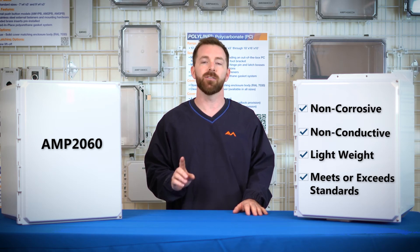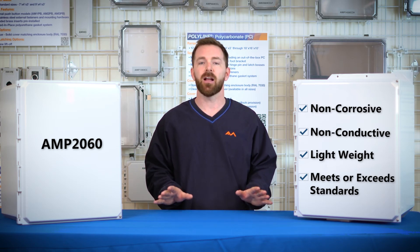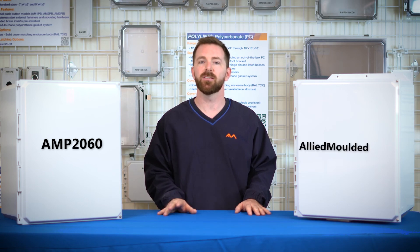For more information on this series or any other Allied Molded product, visit us at AlliedMolded.com.